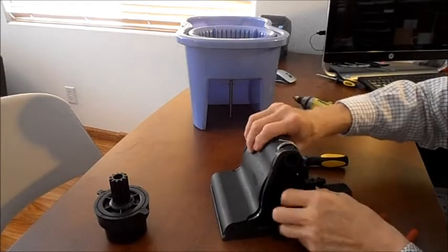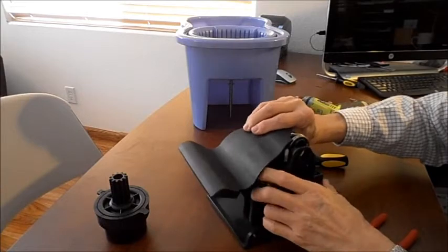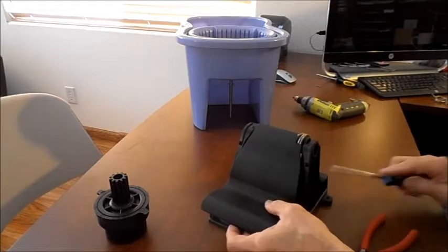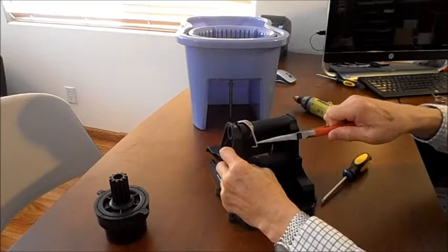At this point it'll lift — this comes off, it'll lift upward. Try not to pull everything out. Here's the spring. You want to remove it and take it out.